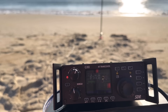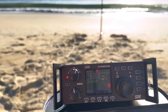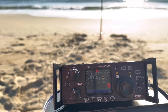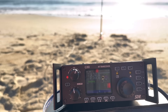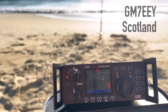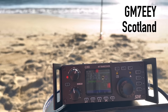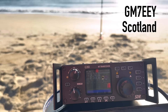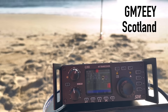CQ 20 meters, CQ 20 meters, Kilo 4 Oscar Golf Oscar calling CQ on 20, portable on the beach, the Outer Banks of North Carolina. Was that a Golf Mike 7 Tango? A very light copy — Ecuador, Yokohama, EEY. Can you say your call one more time? Trying to pick it out of the noise here.